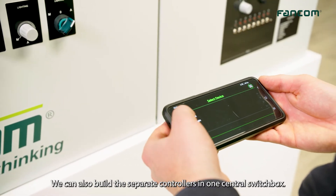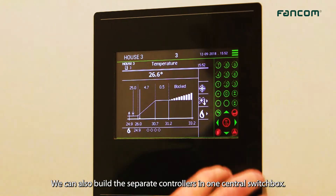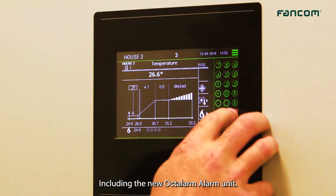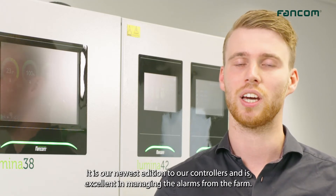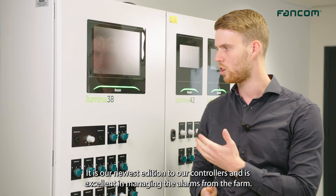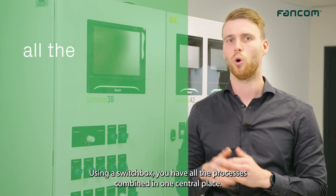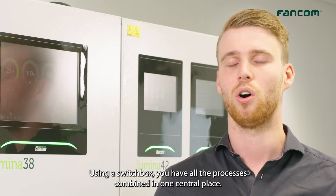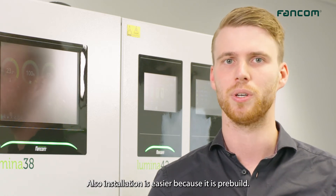We can also build the separate controllers into one central switchbox, including the new Okta Alarm Unit. It is our newest addition to our controllers and is excellent in managing the alarms from the farm. Using a switchbox, you have all the processes combined in one central place, and installation is easier because it's pre-built.